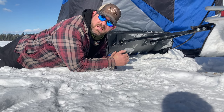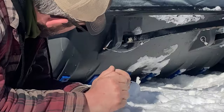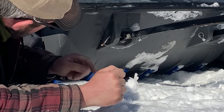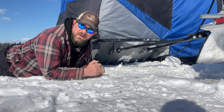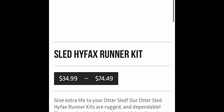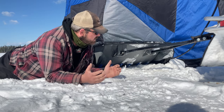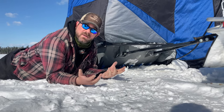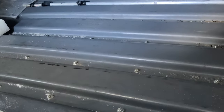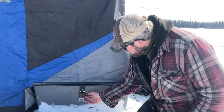It also doesn't come with a runner system, and you'll wear the bottom of the sled out in no time without one. Otter sells what they call a Hi-Fax system — blue Teflon runners that fit perfectly. You could probably make your own from a Teflon tabletop, but I decided to invest in the real Otter ones. Oddly, I found them at Peavey Mart in Canada. Give yourself some time to install them — there are a lot of screws — but none will pop loose, so it's worth it.